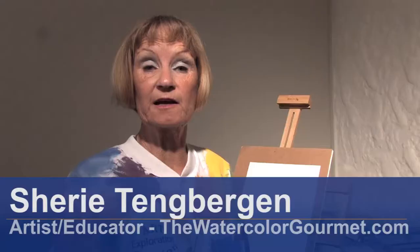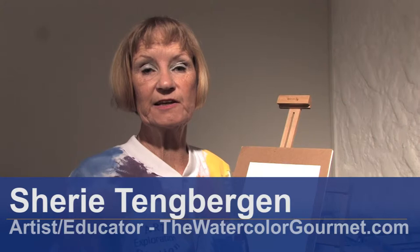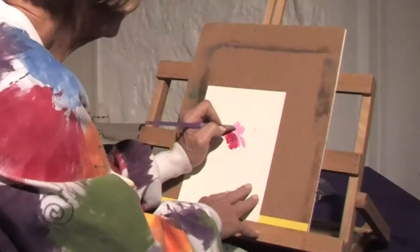Hello, I'm Sherry Tangbergen from TheWatercolorGourmet.com, here at the Art and Culture Center in Hollywood, Florida. In this clip I'm going to give you some tips on how to paint good roses.